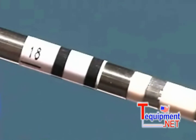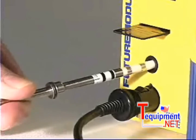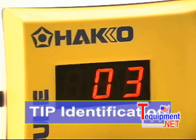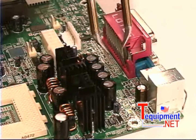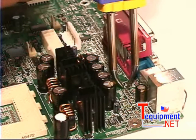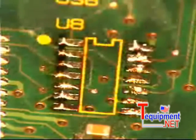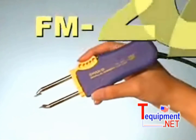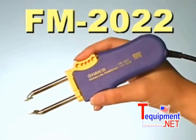Each tip is encoded at the factory on a non-magnetic barcode, which is automatically read by the station when inserted into the process gate. The flange on the tip shaft ensures proper tip alignment, and the tip's long length makes it possible to remove those difficult-to-reach components. Whether removing small chips or larger SOP components, the Hakko FM-2022 Parallel Remover is the ideal tool for SMD re-work.